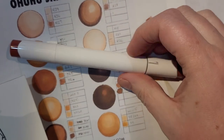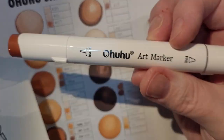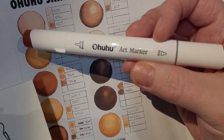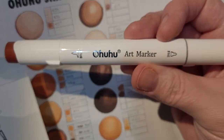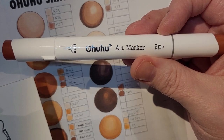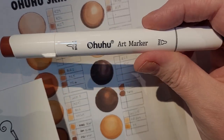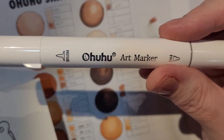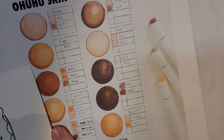I have Ohuhu markers — I think the 48 set or something like this. I love them, but they're not brush tip. I think I like the brush tip. I've learned to color with my other markers and love them. Ohuhu markers are so economical but you get really good quality markers as well. These are the brush tip and fine tip. I kind of like these actually, but I need to learn how to use that brush tip.